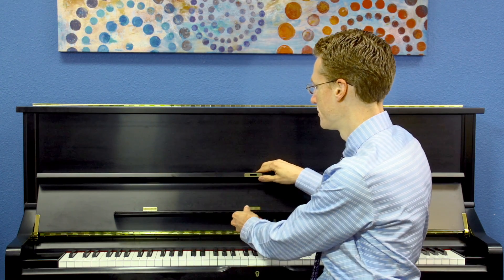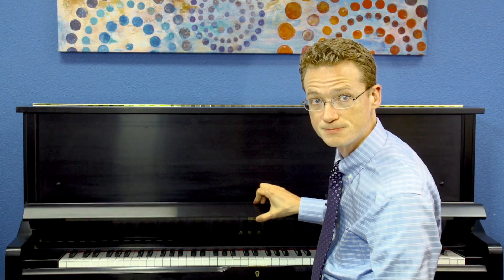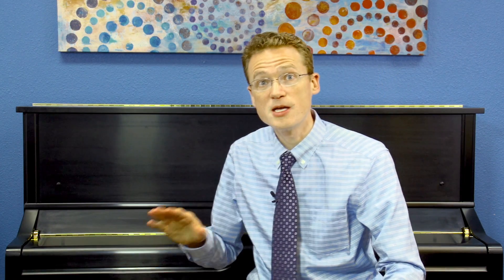If you're staying with me, let's close the lid of our piano to have a flat surface to practice on. If your piano doesn't have a lid, that's okay — just find something flat like a table or desk to use.